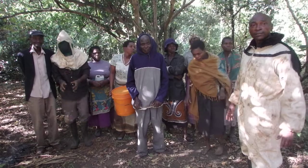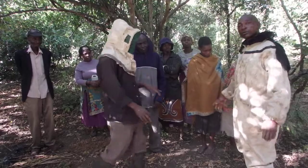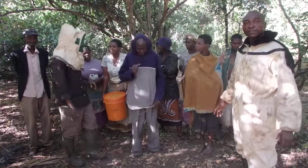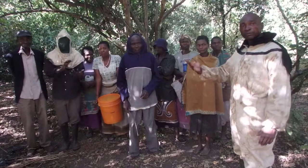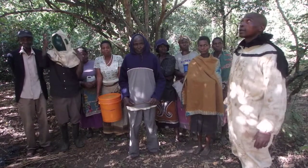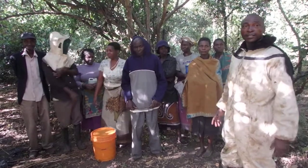I think these communities are happy because today they will taste honey — since they've never ever tasted their honey, now they will taste it. It will be good for them. Even Eric, this is his first time to be here and see beehives.